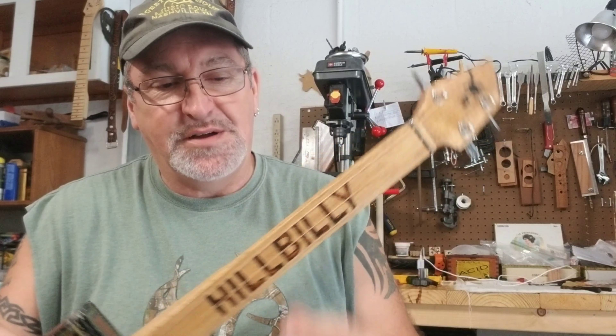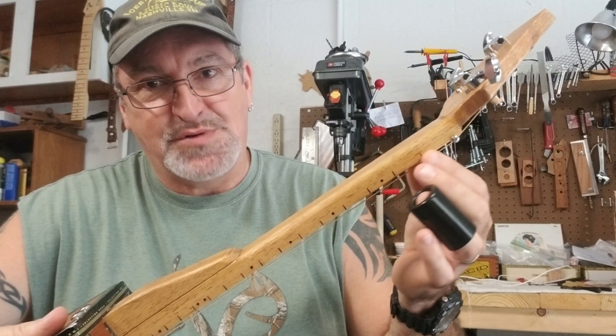If you've always wanted to learn how to play slide guitar, fretless guitars are probably the easiest to learn on because you don't have the frets to be clanking your slide around while you're learning. So it's pretty simple, pretty fun. And remember, you always have the markers right there to let you know where you're at.